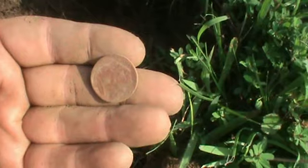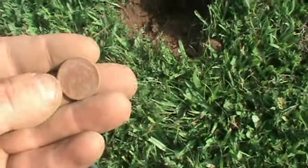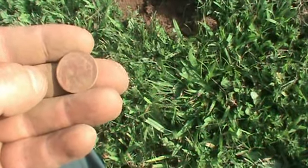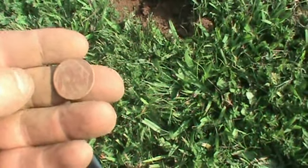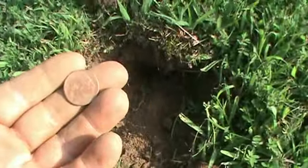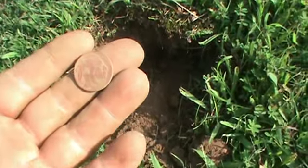Buffalo, a war nickel — I got another trifecta of nickels. I got a buffalo, I got a regular 50s nickel, and then I got another war nickel, just like I did last time. That's tripping, man. Thanks for watching — Jim at Tracker Treasure Hunters, check your hole, see you later.